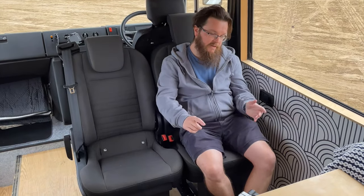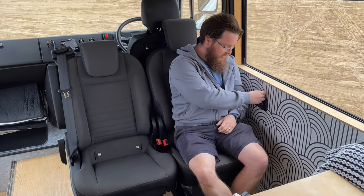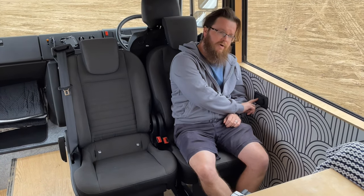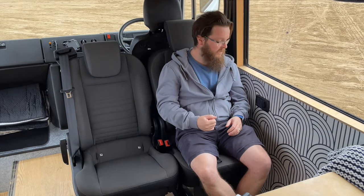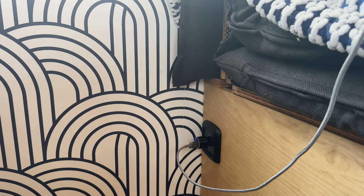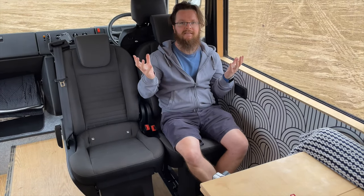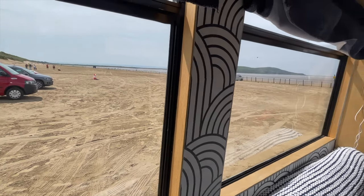We've got two seats here and we actually sit on the end too. We've got loads of sockets around our van because we just didn't want cables trailing everywhere. When we're sat here we've got two 12-volt sockets, USBs, and also 230-volt for things like laptop chargers or fast chargers. We've got another one down here as well. You'll notice we've got loads of windows — we bought the van because of the fantastic views we can get.